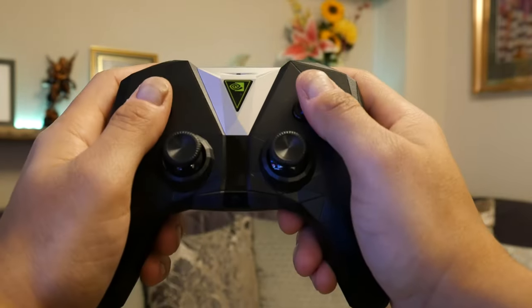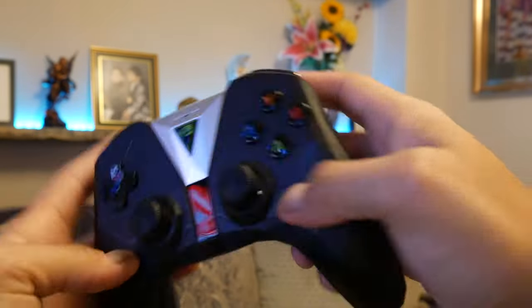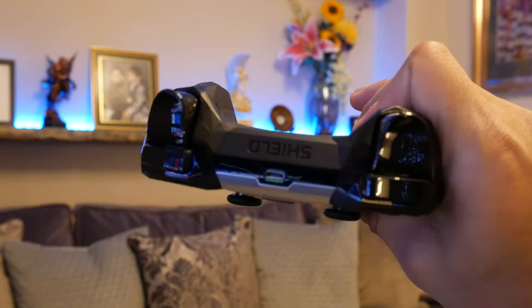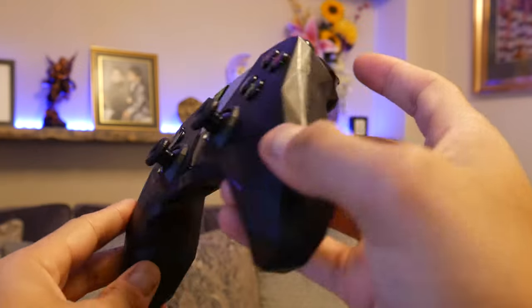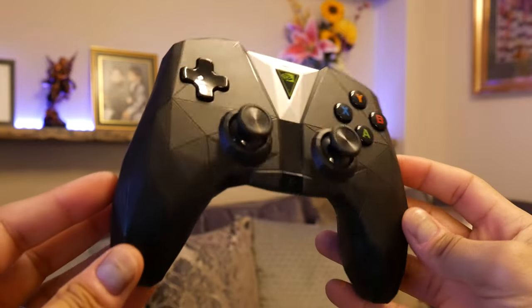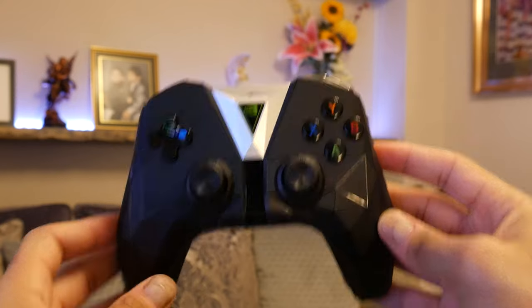Other than that, the actual controller itself is really nice. The buttons feel good — quite solid, not spongy. Don't get me wrong, it's nothing like the Xbox Elite controller, but it's on par with a normal Xbox controller. Buttons feel quite decent and well made — they feel like they're going to last. The bumper buttons and triggers feel nice as well. If you want something a bit cheaper than an Xbox controller to use exclusively with the Shield, this is definitely the way to go.